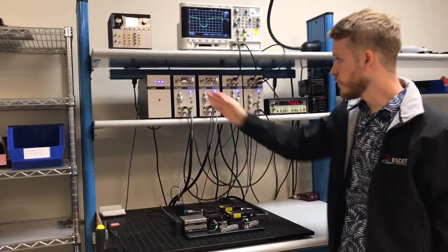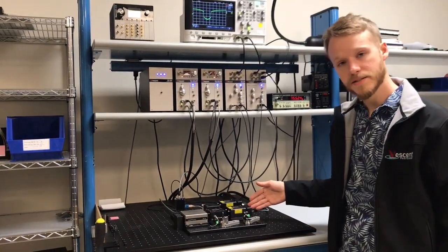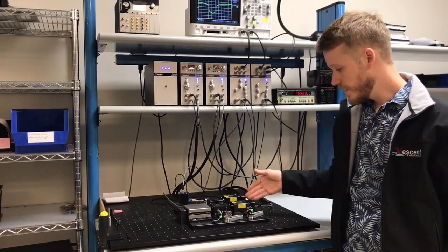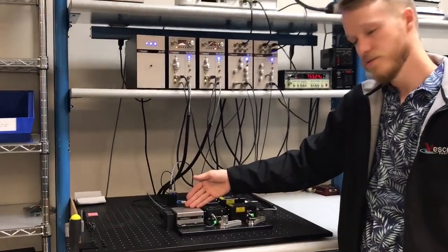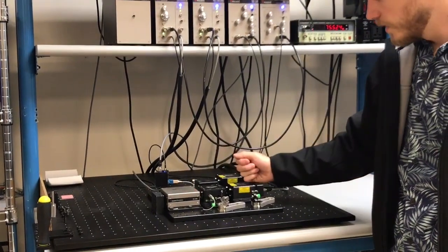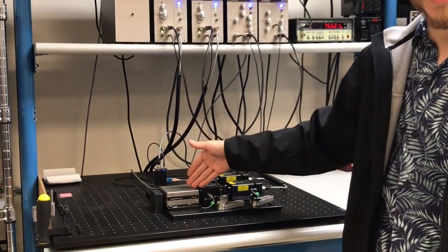One laser controller is controlling this laser right here — this is the master laser. What we can do is lock it to right here — this is our frequency reference. This is the D2-210 rubidium spectroscopy cell, which allows us to lock the laser to a known transition.